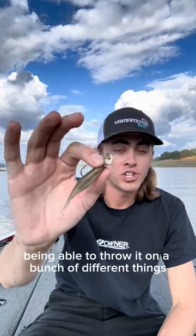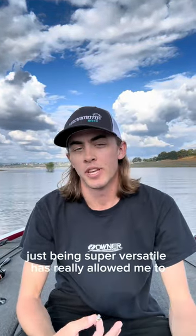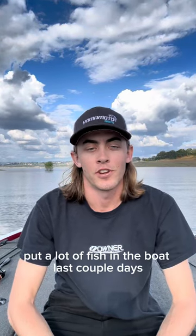Being able to throw it on a bunch of different things, whether it's a small swim bait head like this, throwing it on a drop shot — just being super versatile has really allowed me to put a lot of fish in the boat the last couple days.